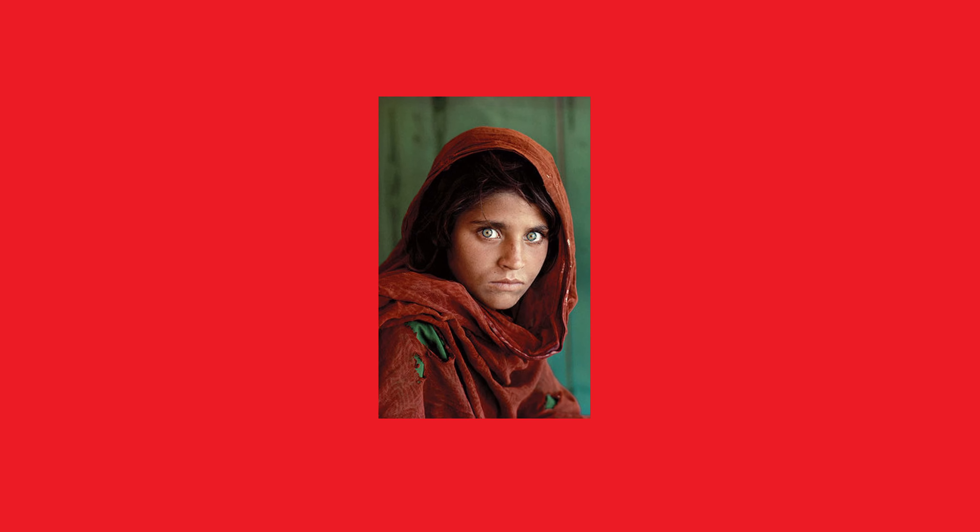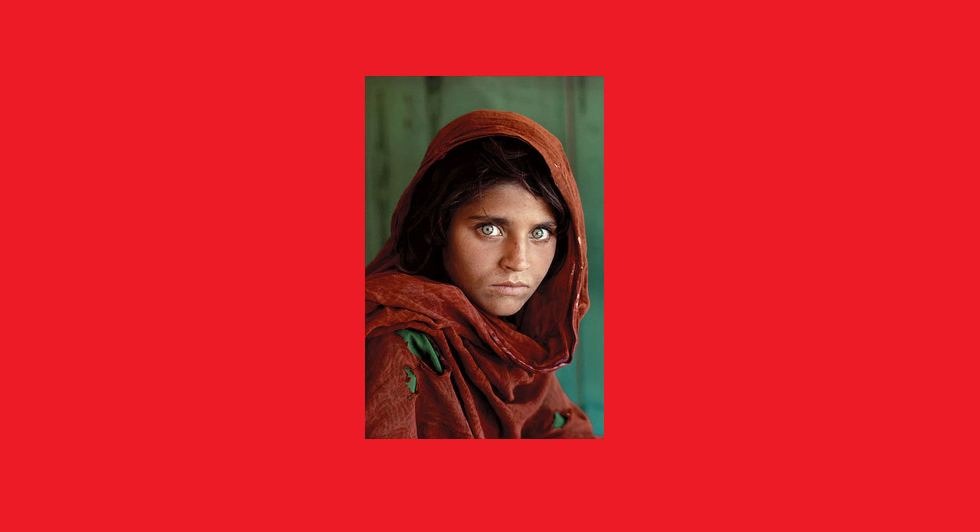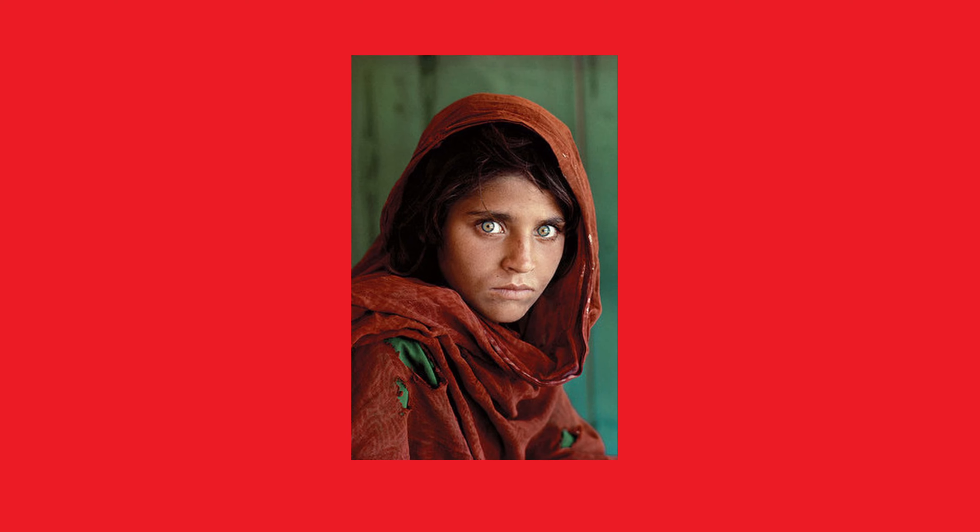Hey there photographers, today we're diving into the incredible story behind one of the most iconic photographs in the world, Steve McCurry's Afghan Girl.